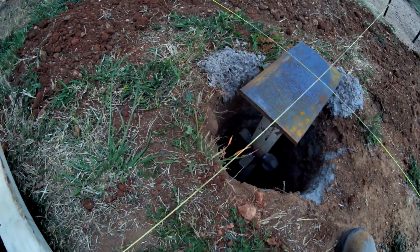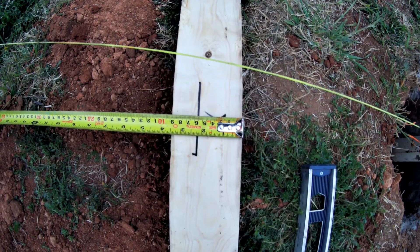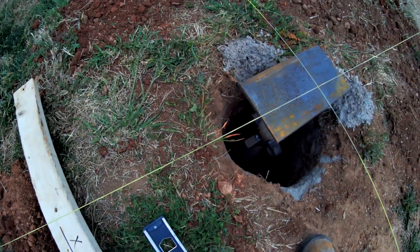So this one — here's how tall we are: too much extra. Two and a quarter inches — that's how much we were over on the last one as well.